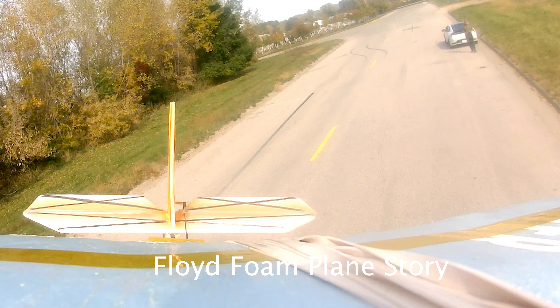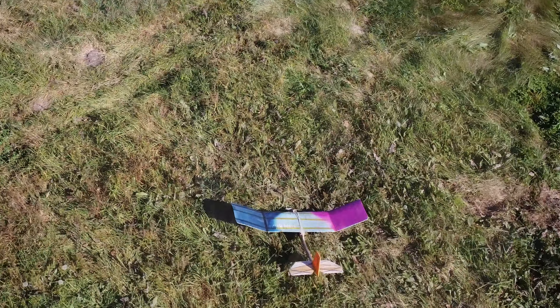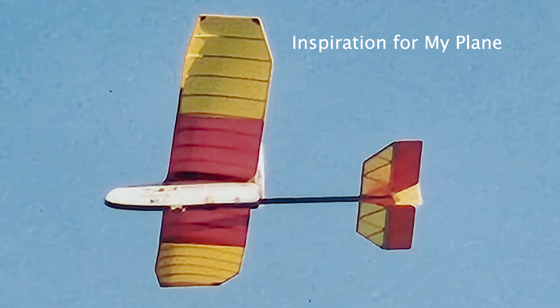This cheap and ugly foam airplane is a result of many ideas and inspirations over a period of time. Many years ago, my friend Floyd Richards designed this slow-flying plane that originally was designed to fly indoors.